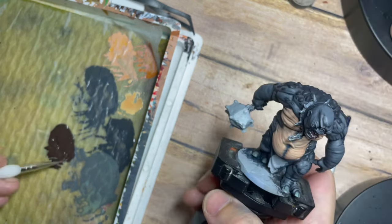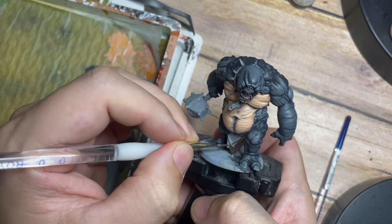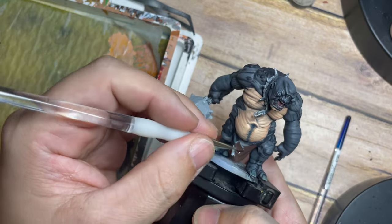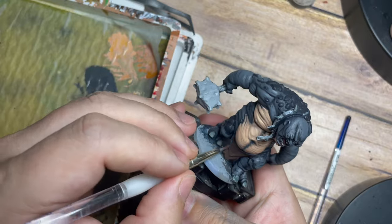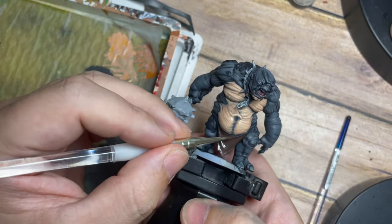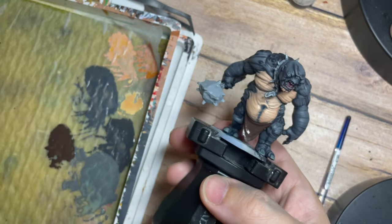Once that's done, I'm moving on to Dark Rust 302 — one of my channel favorites, a really good dark brown tone. I'm just painting this carefully around his little cloth, being careful not to get it on any of the skin tones we've already painted, and also across the wooden handle of his weapon.